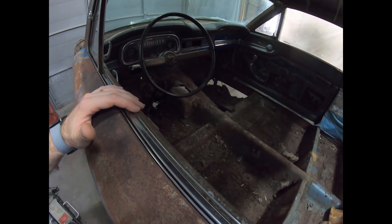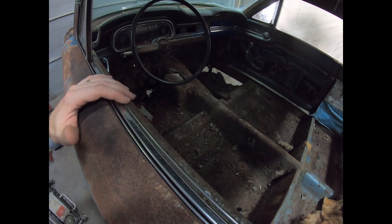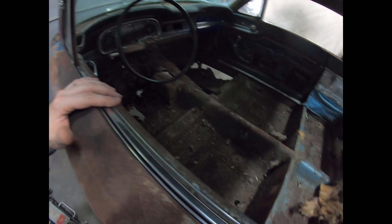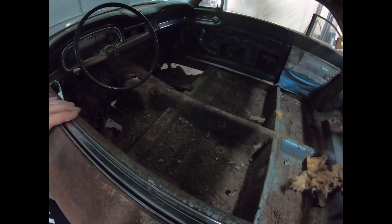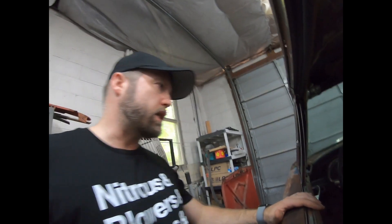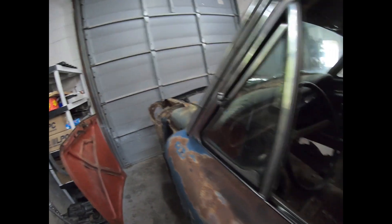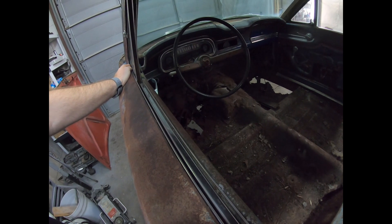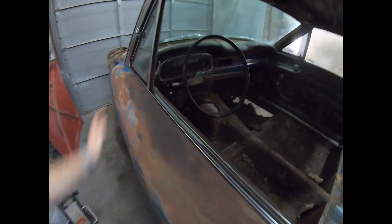Instead of putting a floor back in it and putting it back like 1963, I figure what the hell — let's do something different. We're gonna do an all wheel drive Falcon. It's gonna be pretty cool. We're gonna take the running gear out of a 1998 Bravada, which is basically the same as a Typhoon or a Cyclone, and shove it into this thing.